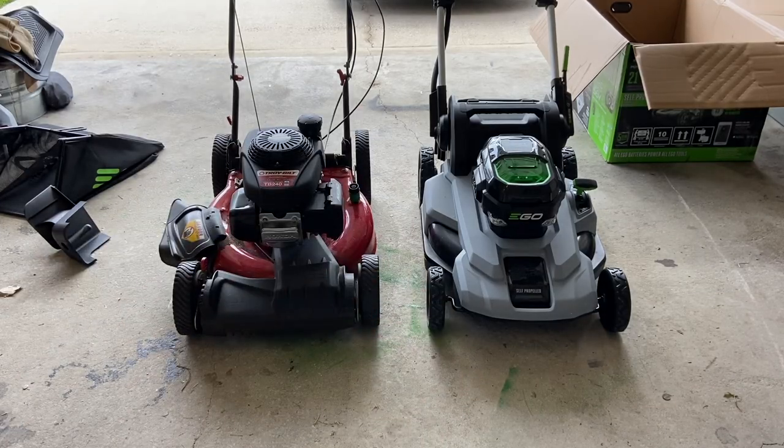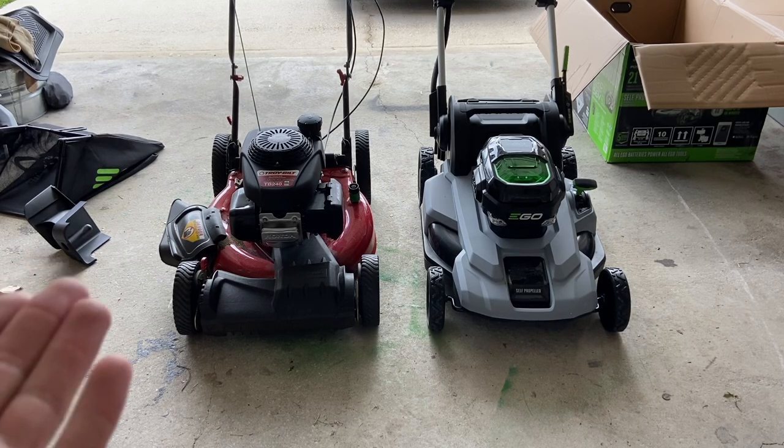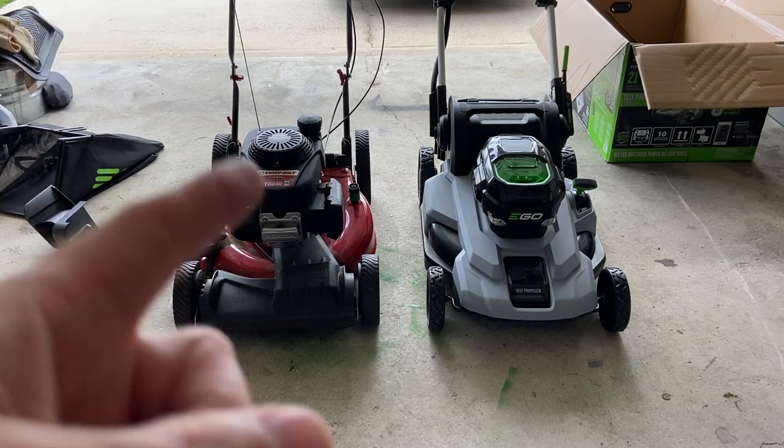After using the new EGO mower for two lawns, I want to give some pros and cons — first impressions between my previous mower and this one. My previous mower is a Troy-Built TB240 I got from Lowe's about three years ago. The engine started giving me some issues, so I went ahead and tried this EGO mower. Both are self-propelled mowers with a 21-inch deck. Obviously there's a huge price difference — the EGO is $600 and the Troy-Built was about $350.